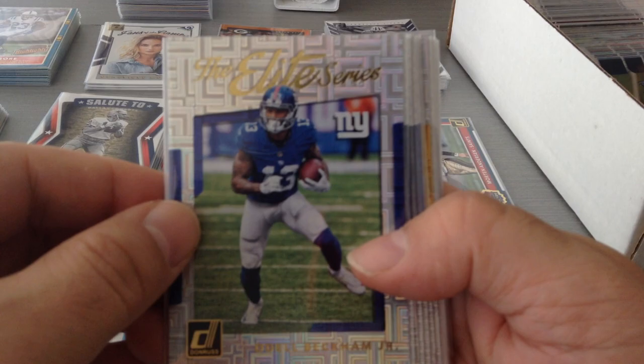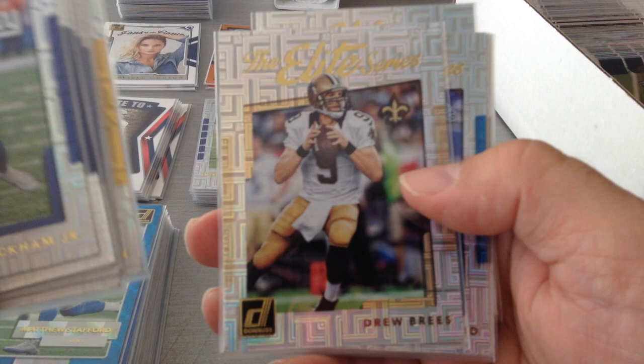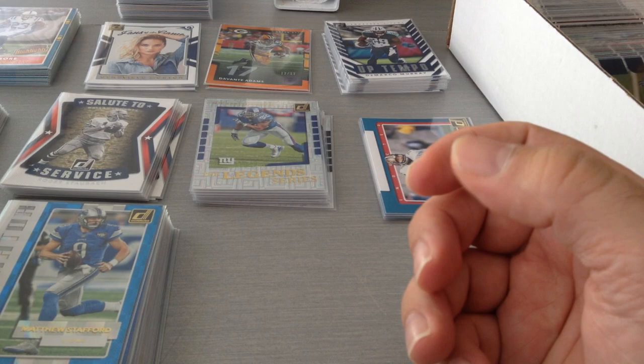Next we're gonna have the Elite Series — beautiful shine to them. OBJ, Phillip Rivers, Zeke, Eli, T.Y. Hilton, A.B., Drew Brees, Stafford, Le'Veon Bell, Amari Cooper, and Cam Newton. These are difficult to get — I've only got 11 of them. They're tough because the Elite Series rookies and Elite Series legends are all competing for the same slots, so something's gotta give. But I'm continuing to collect.